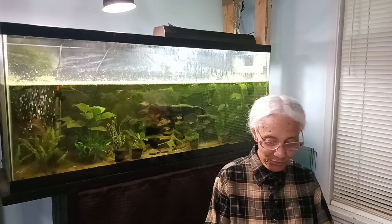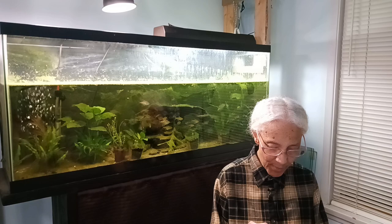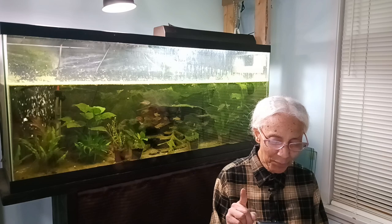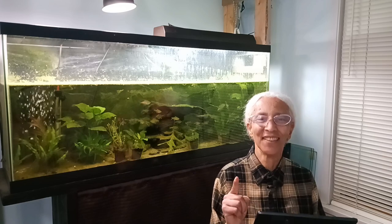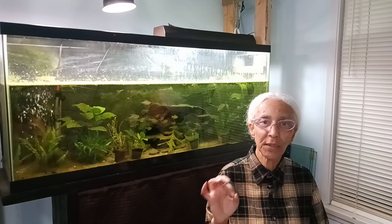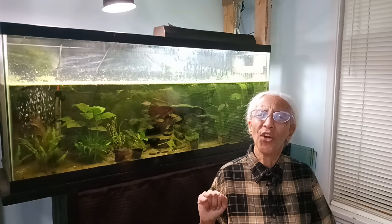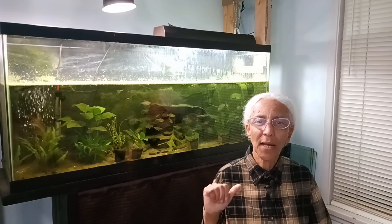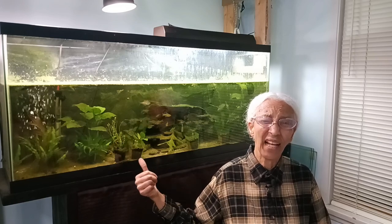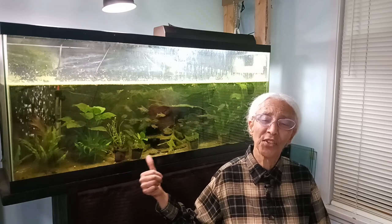Going through the Tropica website to see what I've spent my money on and lost — one plant was helanthium bolivianum quadricostatus. That is a very pretty plant, but I need good substrate to grow it and good light. I think I'm okay without CO2 injection, but the sand I have is only about one inch — probably less than an inch now — and that's just not good enough for this plant.